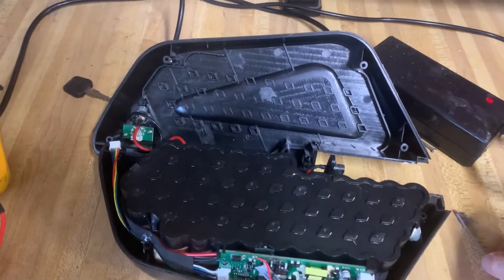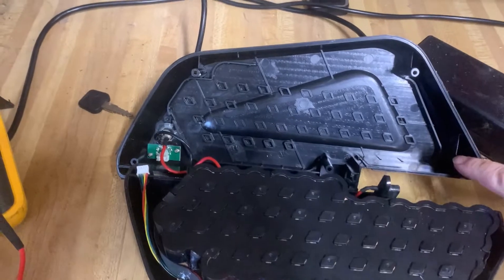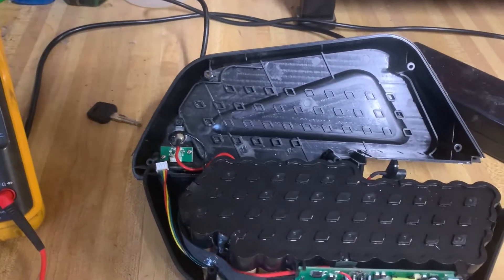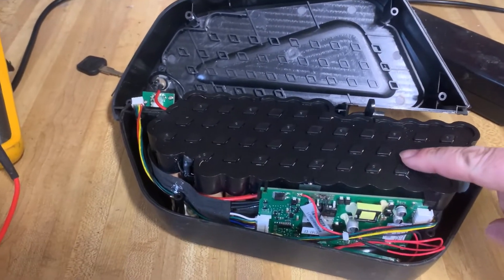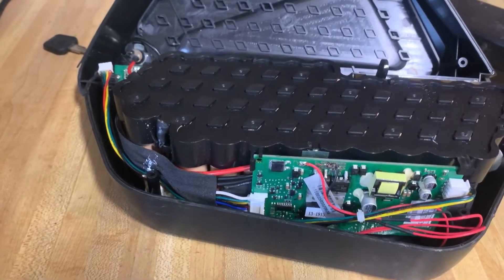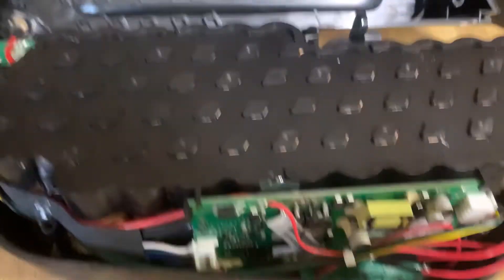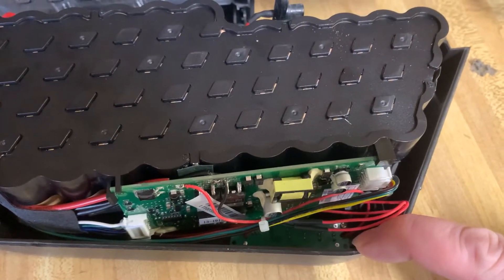In order to get into this battery, there are a couple of screws — you can see one, two, three, four to remove. Once you take the top off, you can see what's in here. These are the cells that are part of the battery. There's some circuitry in here to control regulation of the power, and right down in here is the circuit board for the switch.